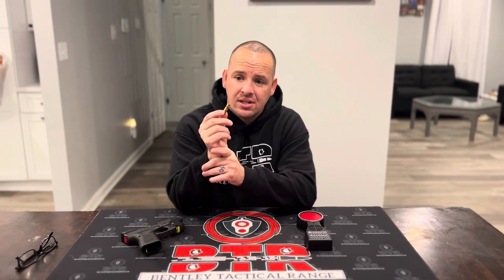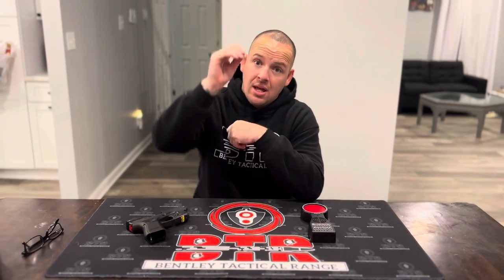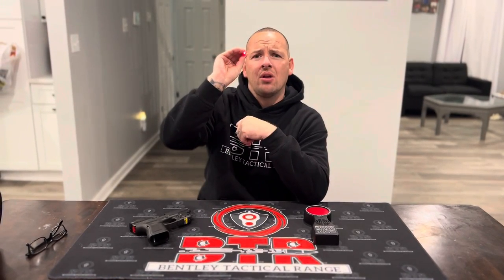And what this is, is it's a nine mil replica laser that when the firing pin hits it, it makes a little red dot. Let me see if that gets you. So every time you hit the firing pin, it makes a red laser.